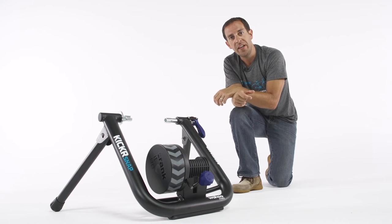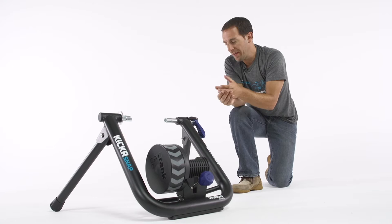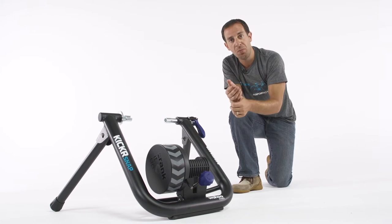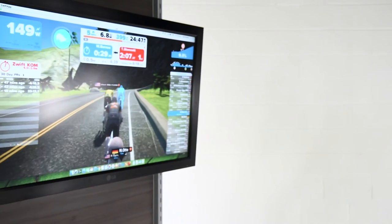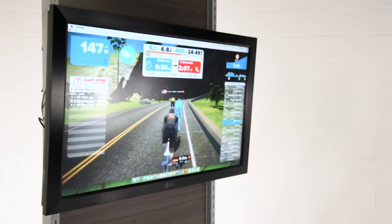One of the things I love about this trainer is that it's a fully interactive smart trainer, which means there's two-way communication between the trainer and any app that you might use like Zwift, Training Peaks, or Kino Map. There are a lot of different apps out there that offer interactive virtual training worlds.